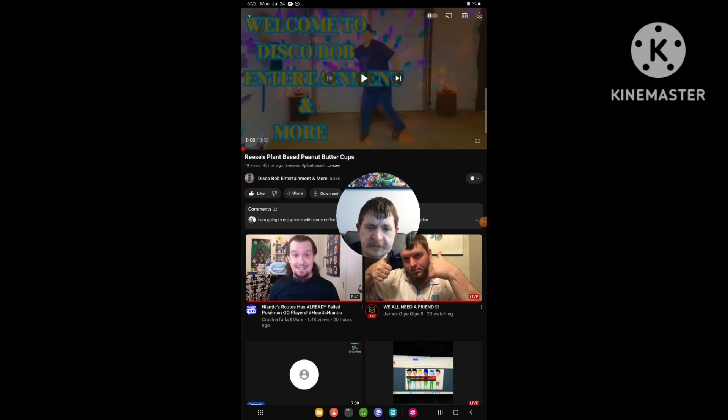Hello everyone, it's Drew again. Today I'm going to be doing a brand new reaction video. Today's reaction video is from Disco Bows Entertainment More — the newest video they uploaded today. The video is called Reese's Plant-Based Peanut Butter Cups. So yeah, I'm going to be doing a reaction video.